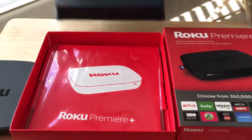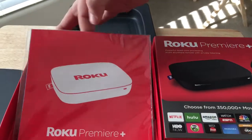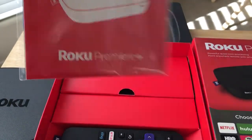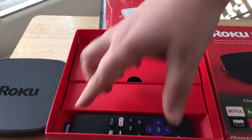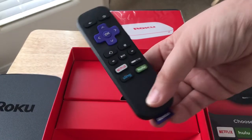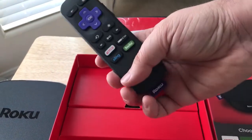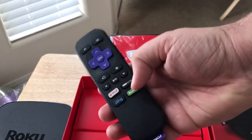And then further inside, the Roku Premiere Pack. Things that you have easy access to is Netflix, Sling TV, HBO Now, Hulu.